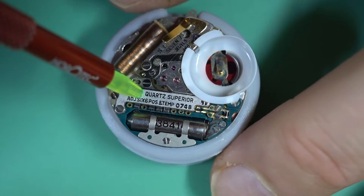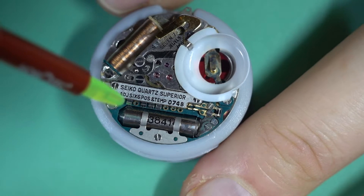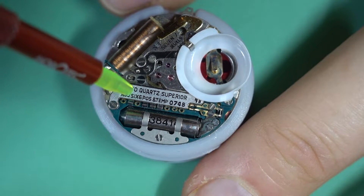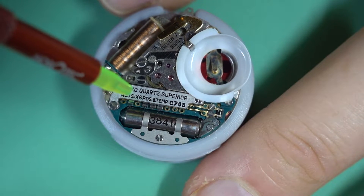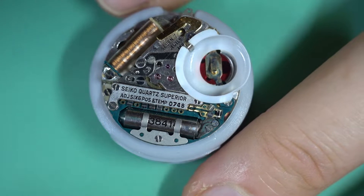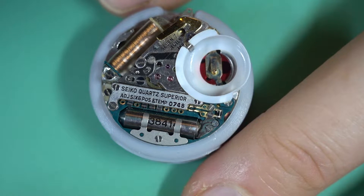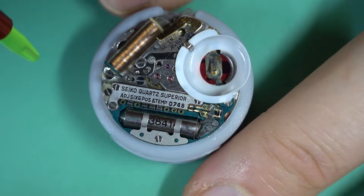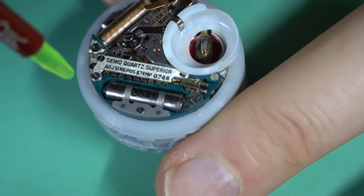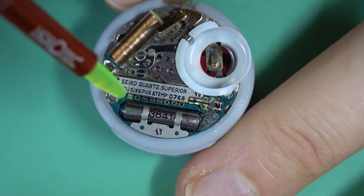The instructions on this are not the best. Even when you look at the technical manual it's a little bit ambiguous as to exactly how you adjust it. It does have the information there, but it's not really presented in a way that makes it easy to understand or something you could look at quickly and follow.